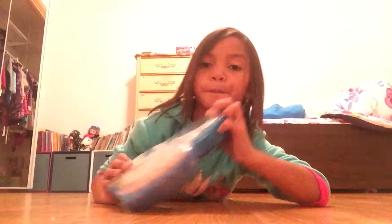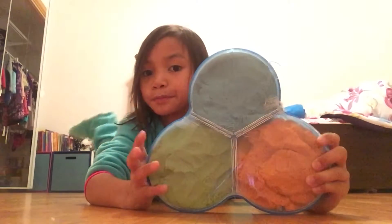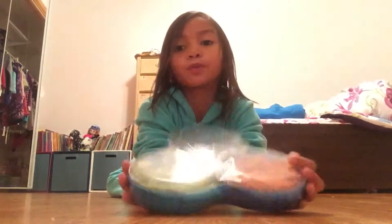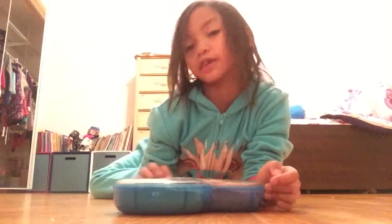So I have this Kinetic Santa and there must be a surprise in each color, I think. So we are going to open it and see what it looks like.